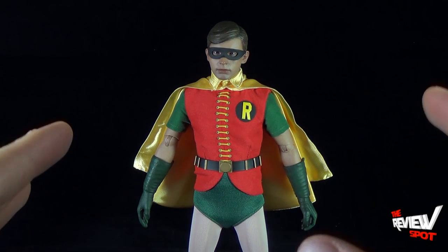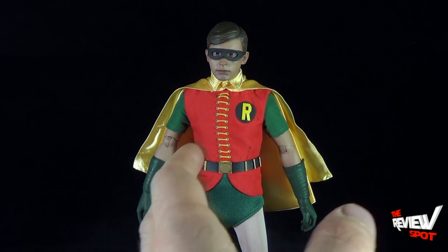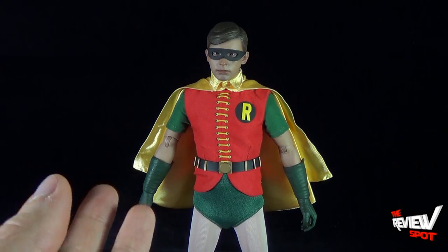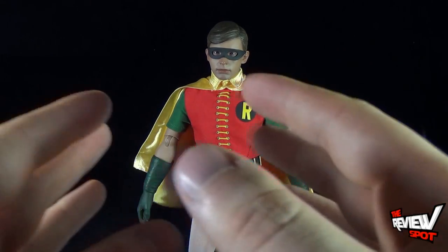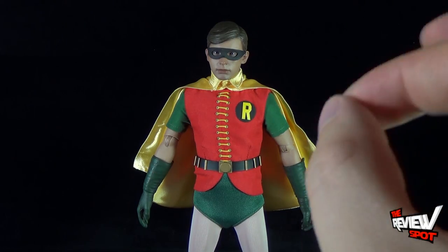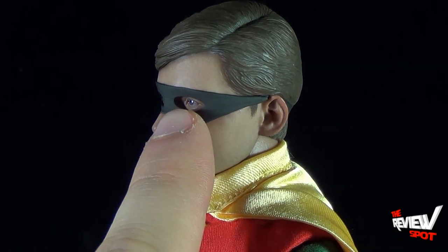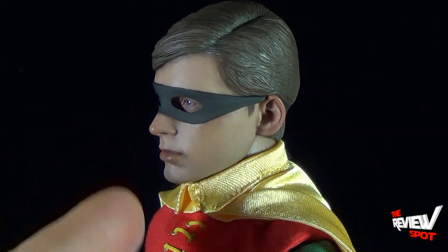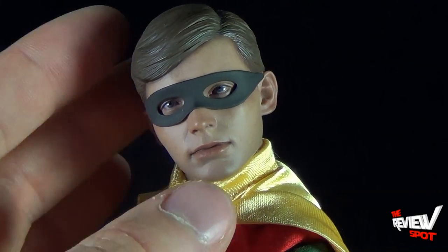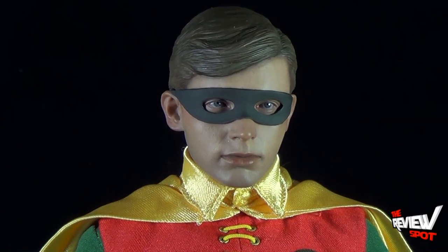Hot Toys did a phenomenal job on this piece. Robin isn't someone you'd likely buy on his own unless you're a big fan of Burt Ward, but if you're buying Adam West you're probably buying Burt Ward too. Robin looks perfect — one thing I really like is that his eyes are sunken back into his face. Because they've sculpted the mask over top, it looks like he's genuinely wearing a mask versus just a sculpted face.